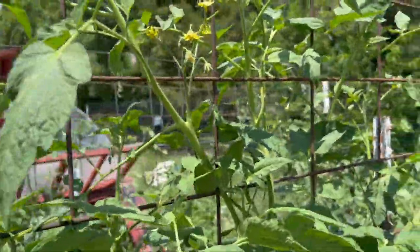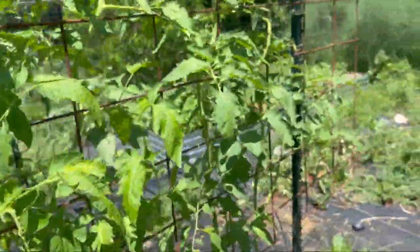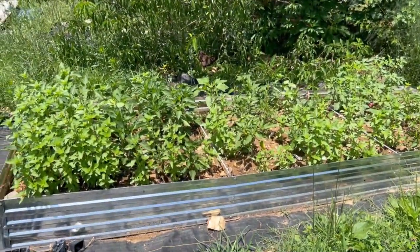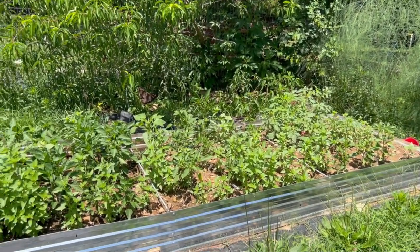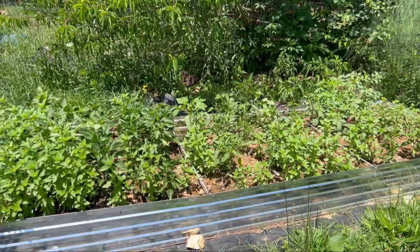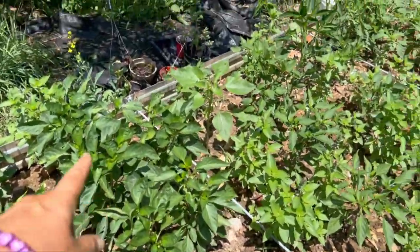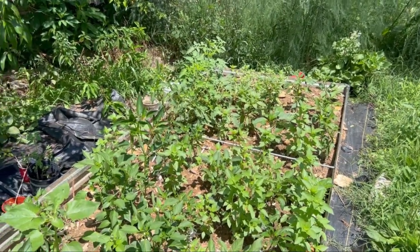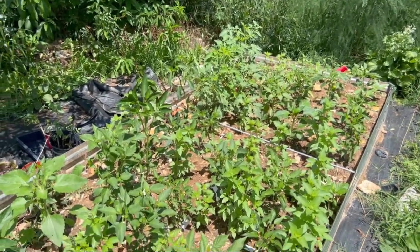If you ever use cattle panel trellises you really just have to stay on top of weaving the plants in as they grow. This is the boys' raised bed with our native soil from the dry boy project, and it's planted with peppers and basil — lime basil or lemon basil — and all these peppers. They're doing pretty good. They've got a few tomato plants back there and some sunflowers, and I'm kind of shocked at how well this is all doing.